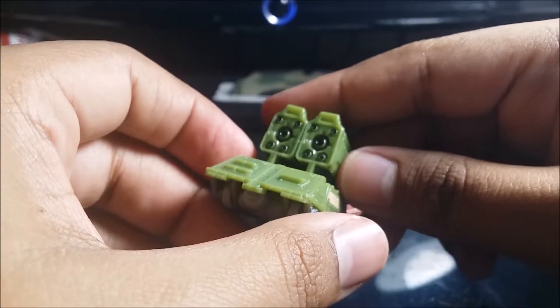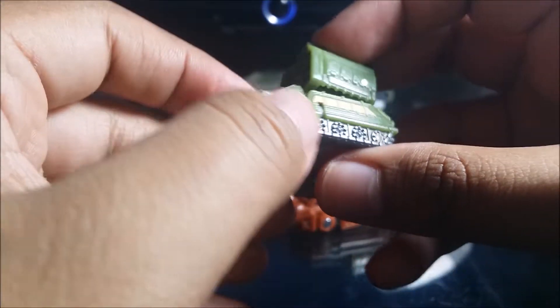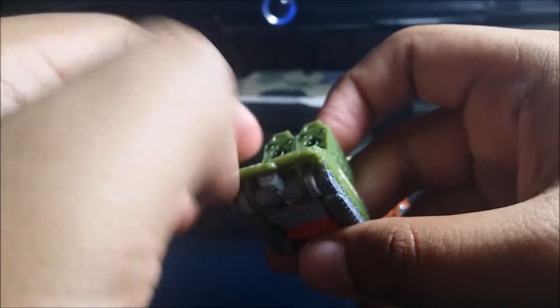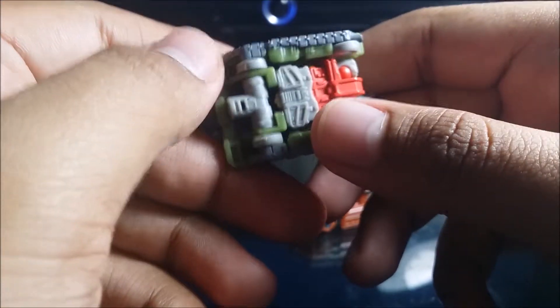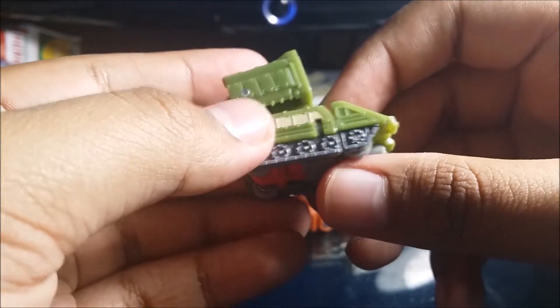Here is Flak in vehicle mode — one of the coolest ones ever. It's like a giant Cybertronian rocket tank, like a tank with a bunch of rockets on the top that all shoot at the same time. It rolls pretty good, but better on carpet and rug since the little wheels aren't great on hard surfaces.